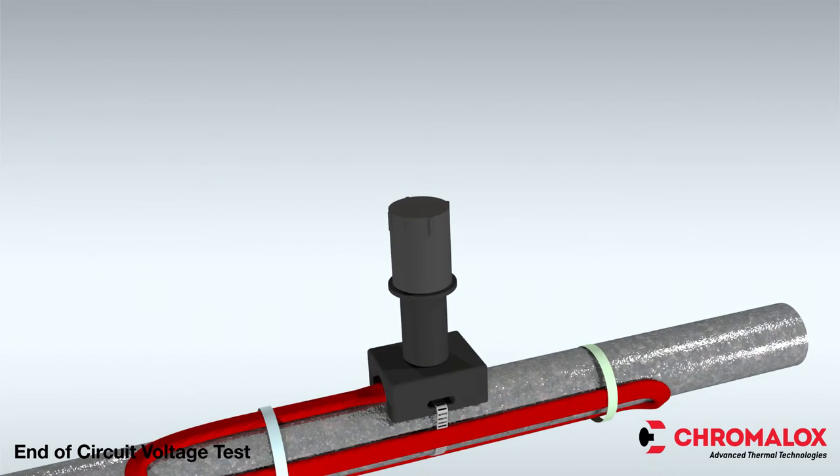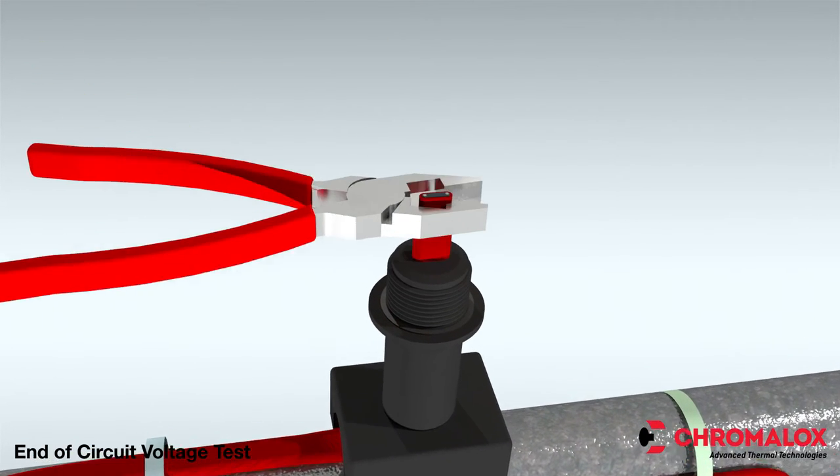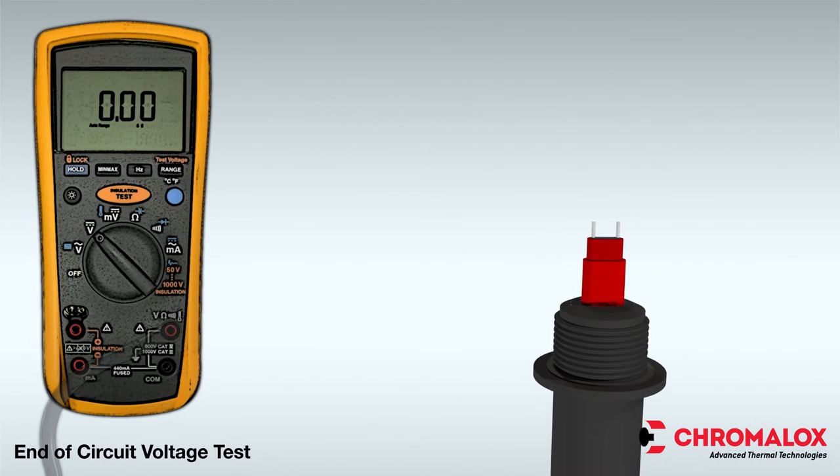Now let's get started. The first step is to de-energize the circuit. Next, remove the end cap. After you've removed the cap, expose the bus wires.